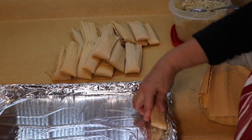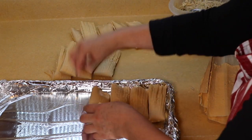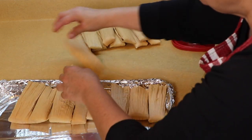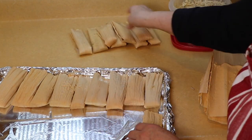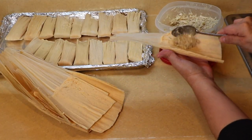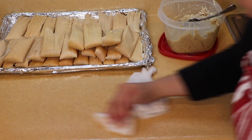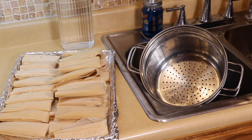I just have a tray where I start piling them up because it gets full on the counter, and then I leave them here until I'm ready to pack them into the steamer. I already have some on the stove just about ready to come out. That's the last one — now we're going to move on to the next step and put them into the steamer basket.